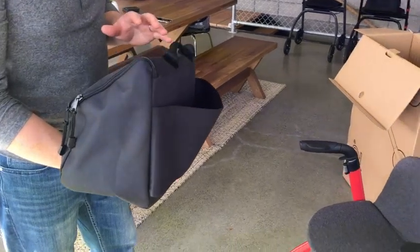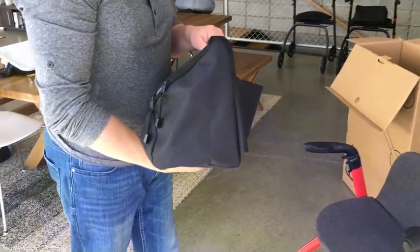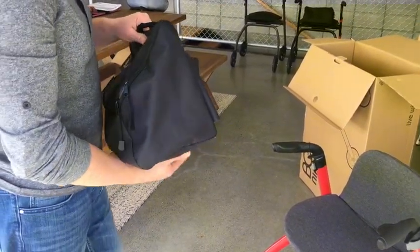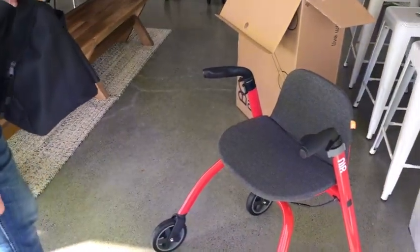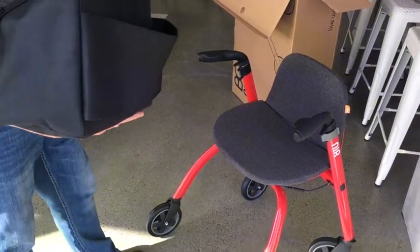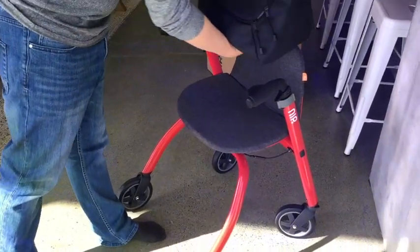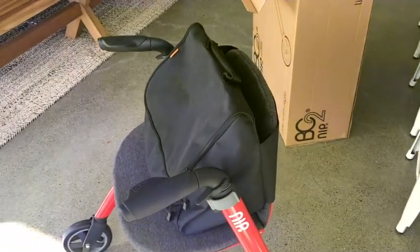The next accessory is our storage bags, of which we have two different sizes — a smaller one and a bigger one. We were informed by current users that they really don't like reaching down low into the traditional baskets that come with walking frames. So we have portable accessories that can come and go with your needs, and both of them fit securely over the back of the seat.